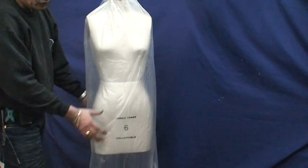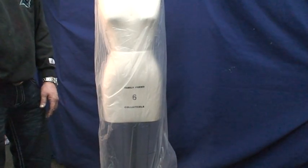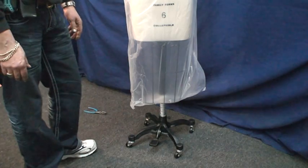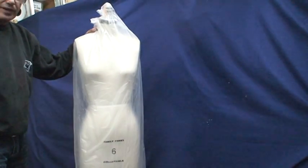Thank you very much for coming to Atlas Levy Sewing Machine Company. Visit us at www.adlaslevy.com or call us at 213-892-0995. Anytime you have questions, don't hesitate to call us.